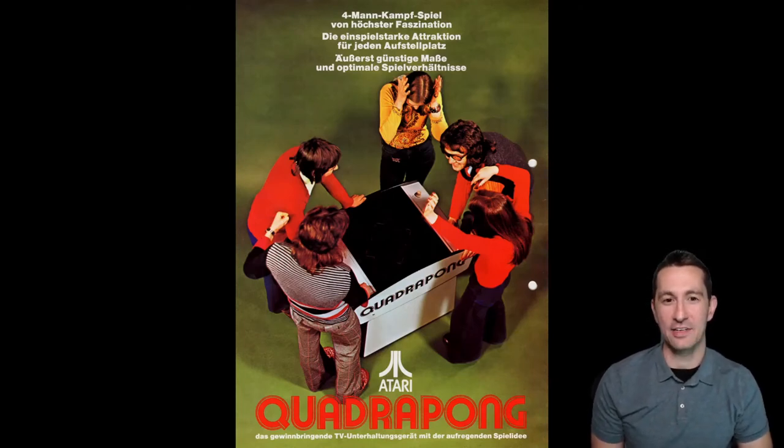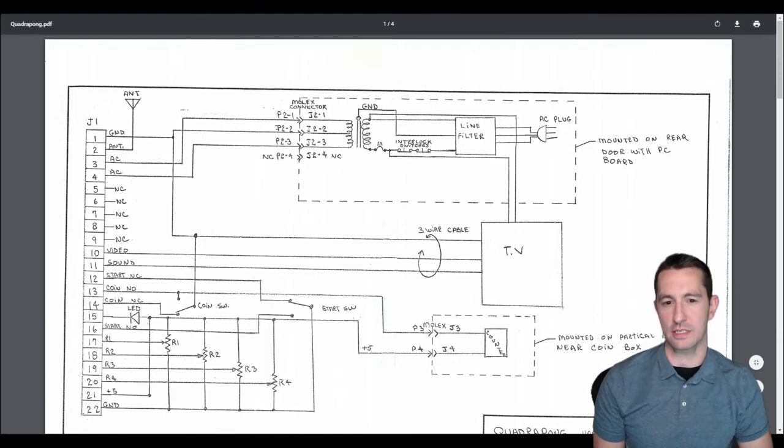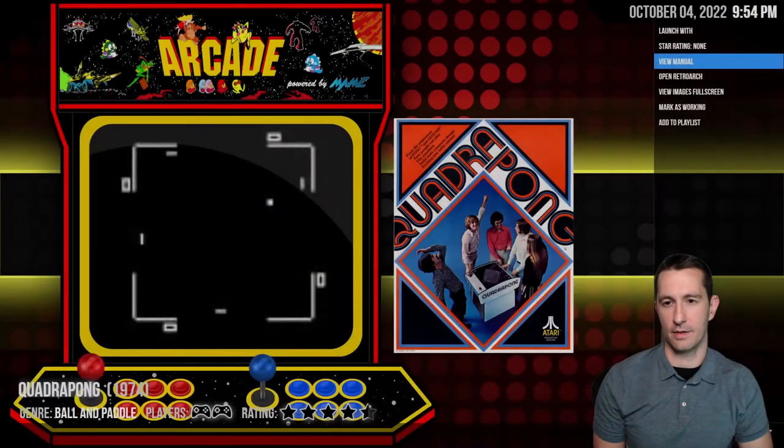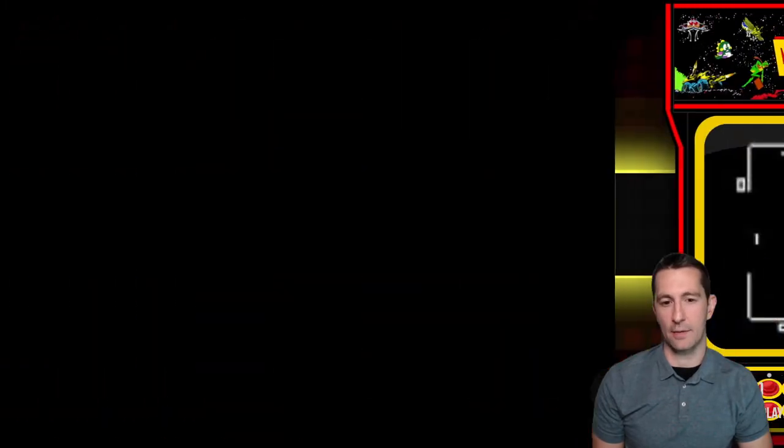Everyone's having a blast. This is the German advertisement for Quadra Pong — love it. The manual just looks like schematics of the board, so we'll give this one zero stars since we cannot play it.